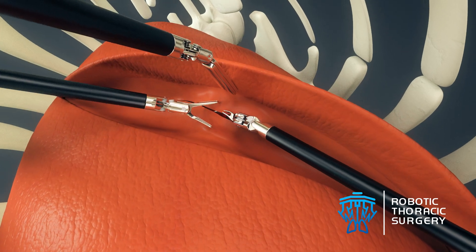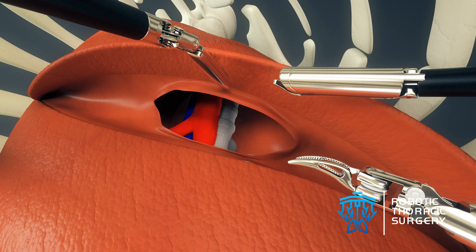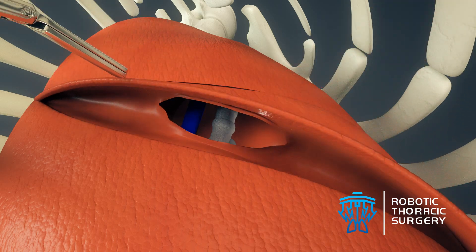The surgeon has a right-handed instrument, a left-handed instrument, and a third accessory arm for extra retraction. Using the third arm, the surgeon lifts the lung, thus exposing the pulmonary artery, the pulmonary vein, and the bronchus.